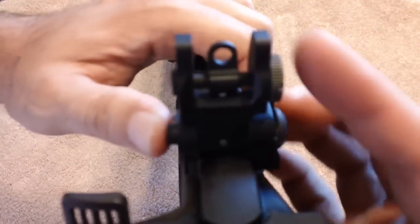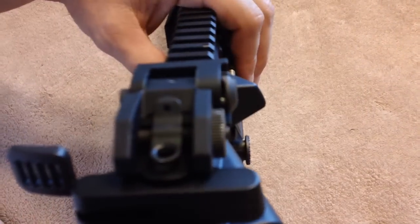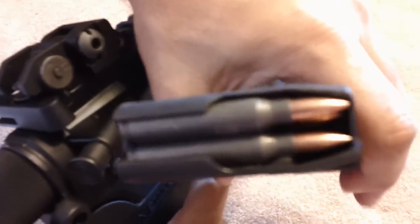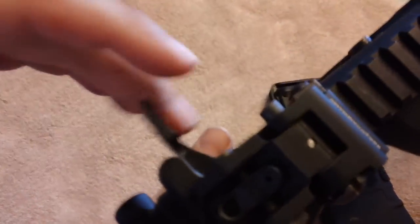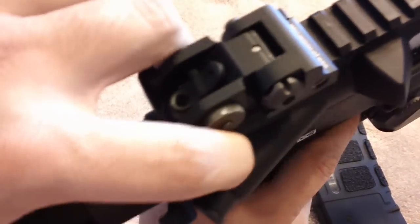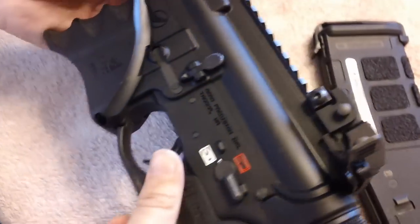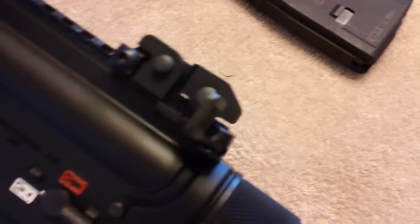This is basically the rear sight and it locks down pretty nicely. You can see it clears the charging handle. You just put your fingers on there and you've got plenty of room. I've got a badger latch on mine, but you've got plenty of room to rack it and it really stays out of the way. It's very tactical and looks pretty nice.